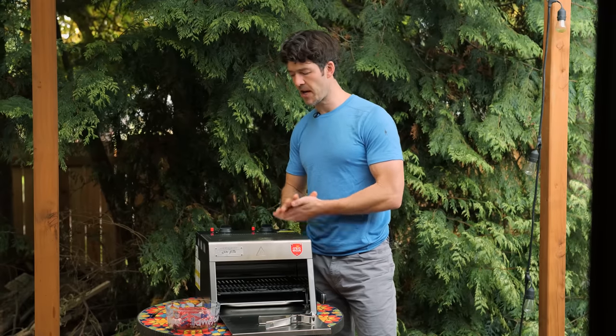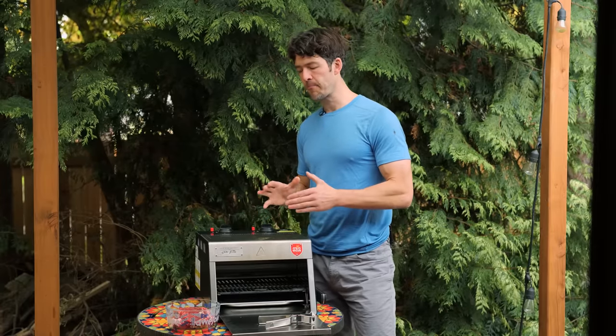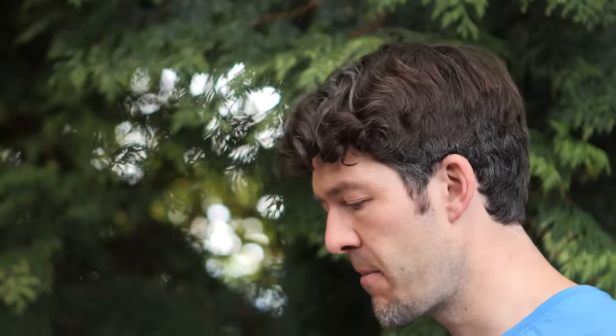What makes this grill really unique is the super high heat — it cooks in a short duration of time. It gets up to about 1500 degrees in there, which is quite hot. You're not going to put your steaks on and set it and forget it. You're going to be right here watching, because you're going to cook this steak in about three to five minutes.